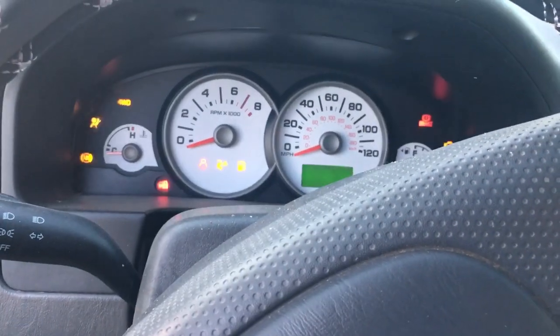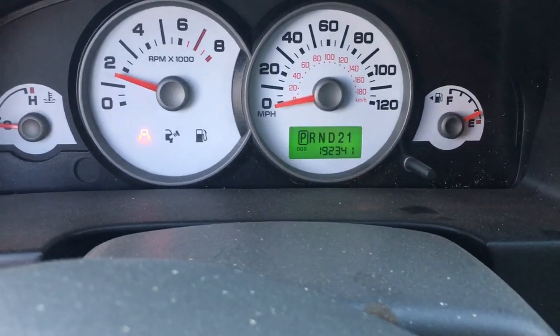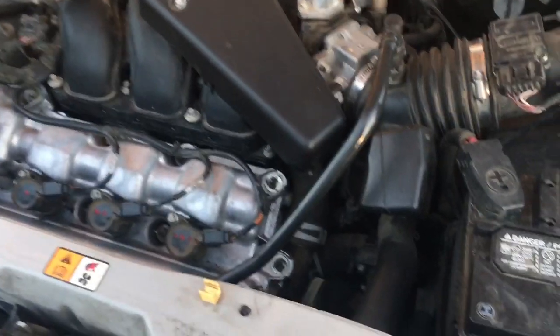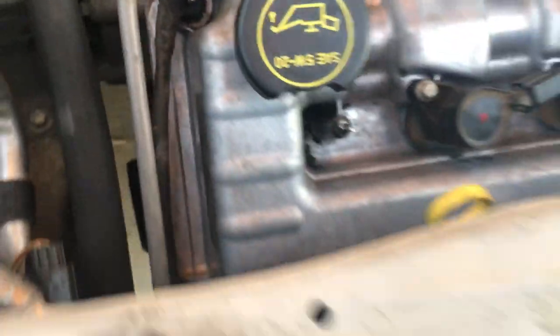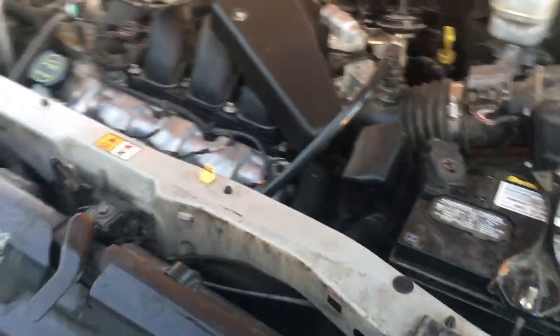Start up the Ford Escape — this vehicle has 192,000 miles — and check for leaks. Everything looks sealed pretty good, everything's put back the way we took it apart, and it seems to be running fine. That's the update on the no-leak valve cover fix.